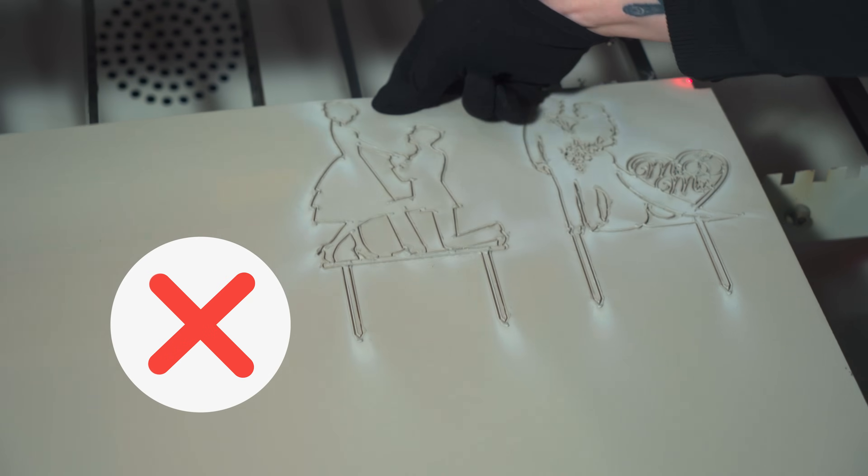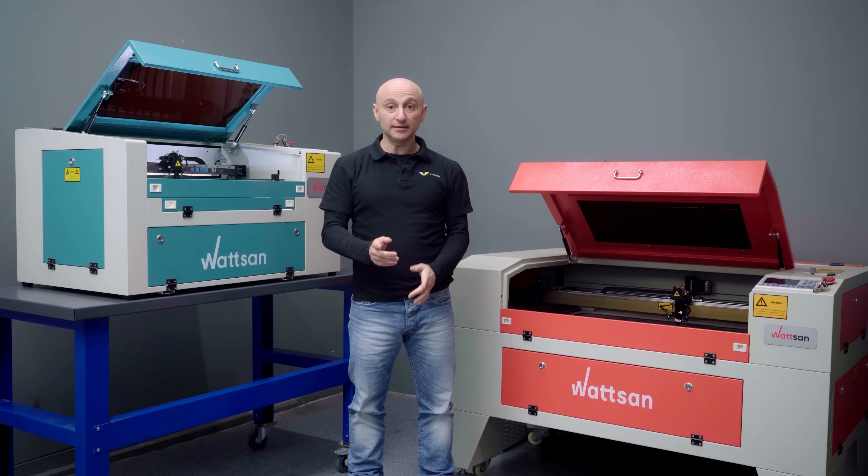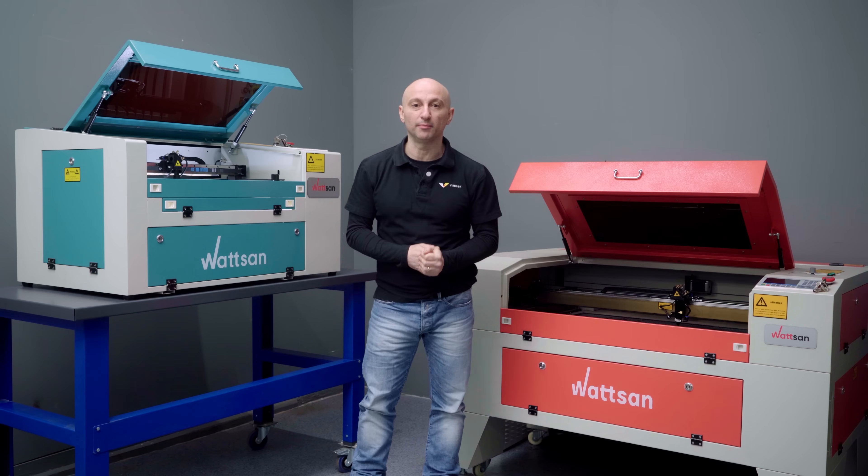Power loss and incomplete cuts. If your machine isn't cutting through materials properly, creates double lines, or produces blurry engraving, the first thing to check is alignment. We have prepared a detailed video guide on how to align the optics — check it out in the pop-up.